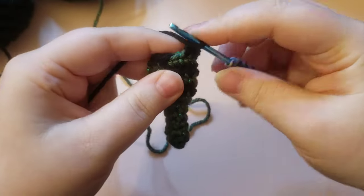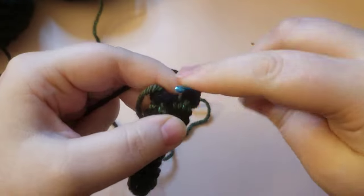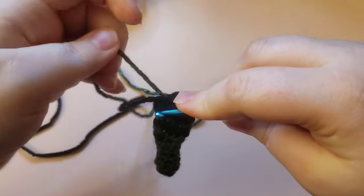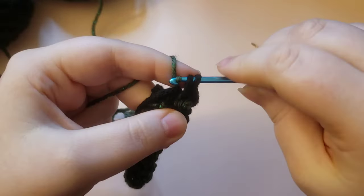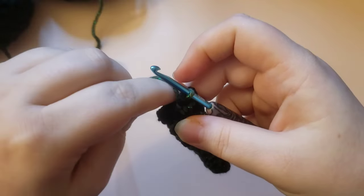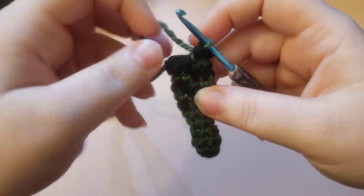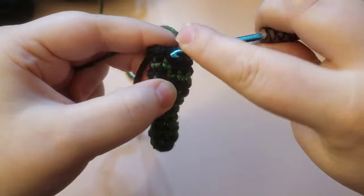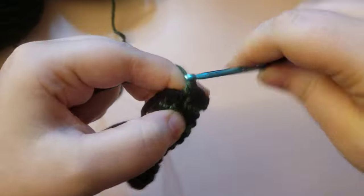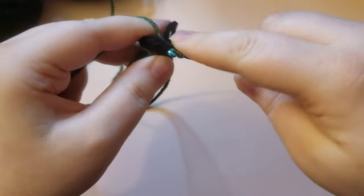Ending on that increase, and then after that we are just going to single crochet for four rounds — just repeating that same trend. Single crochet all the way around from first stitch to last stitch four times, then meet me back.